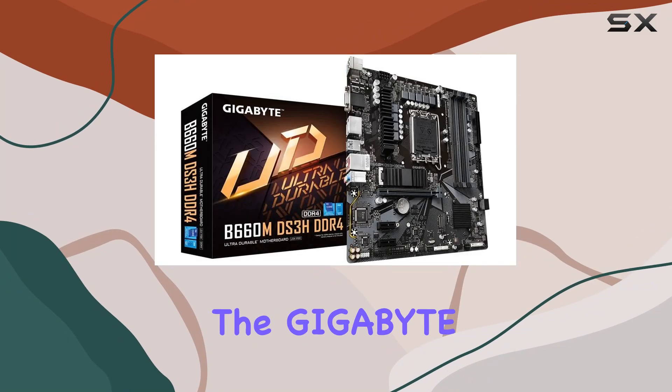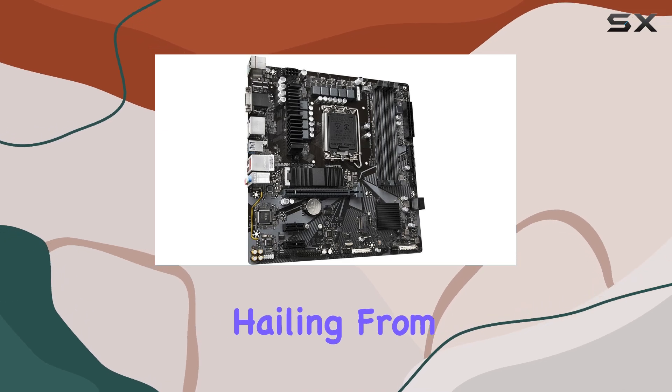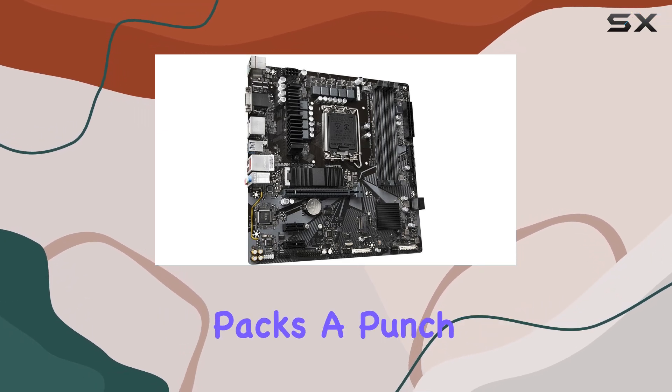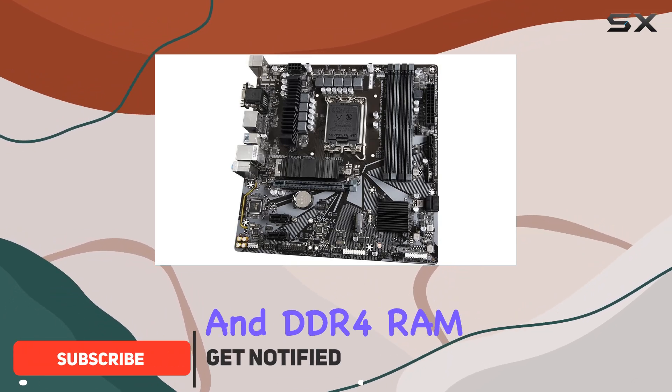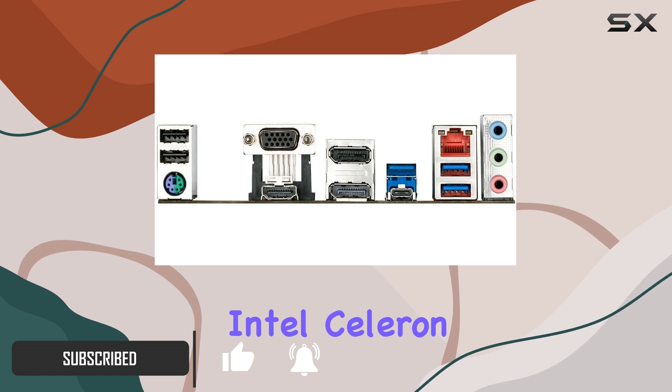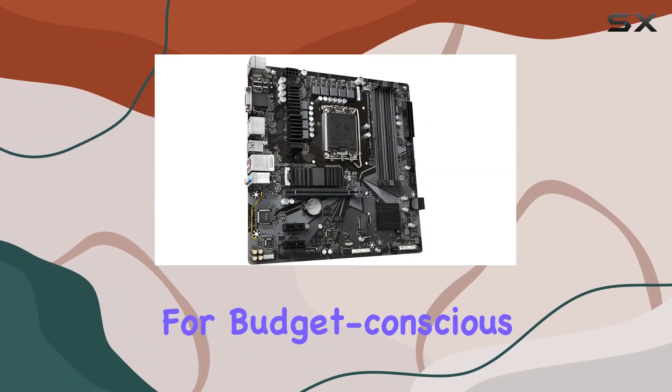Today, we're diving into the Gigabyte B660MDS3H DDR4 motherboard. Hailing from China, this motherboard packs a punch for its price. With the Socket 1700 CPU socket and DDR4 RAM technology, it's compatible with Intel Celeron and Pentium Gold processors, making it a solid choice for budget-conscious builders.